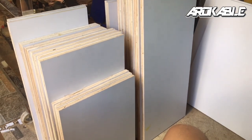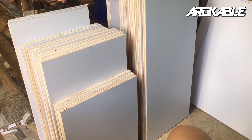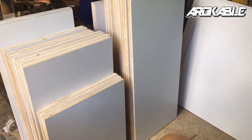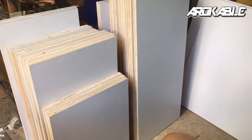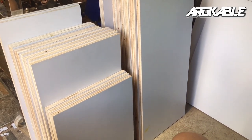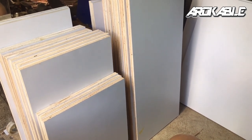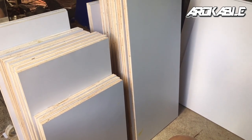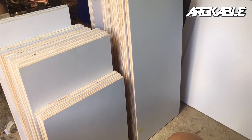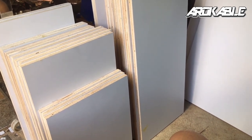Done na tayo sa pag-cut ng mga boards at HPL na trim na rin. Ito na yung final na piyesa at lalagyan na lang natin ito ng edge band para pwede na natin i-assemble o i-fabricate yung buong cabinet. Pwede na tayong mag-deliver, pero in a while ay papakita ko sa inyo ang process ng edging at hanggang doon sa ating pagbuo ng mga kitchen cabinet.